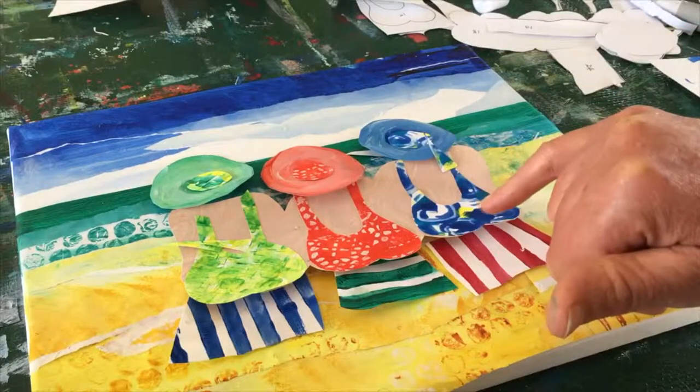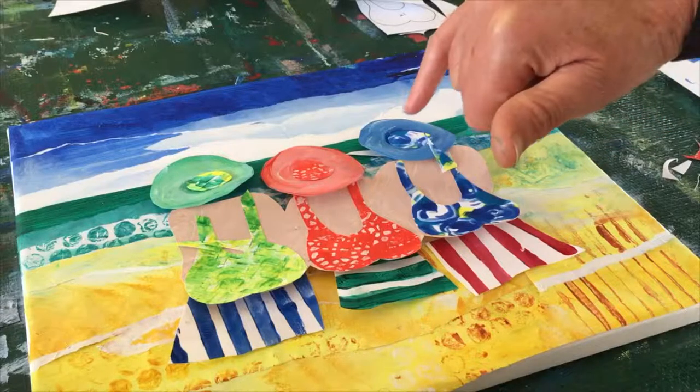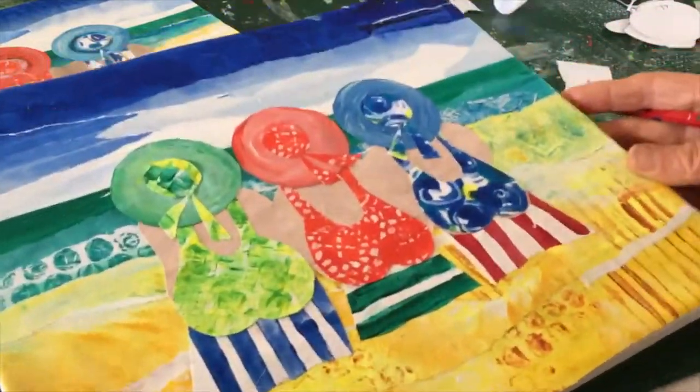I've also cut out the little pieces that are the tops of the hats, which use the same patterns as the bathing suits, and the little pieces which represent the ribbons on the hats. When you've got all those bits cut out, start by gluing the towels down first, then the bathing suits with the bodies, then the hats, the tops of the hats, and finally the little pieces that represent the ribbons.